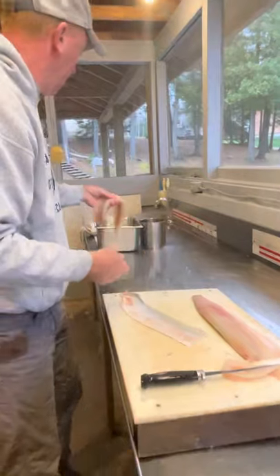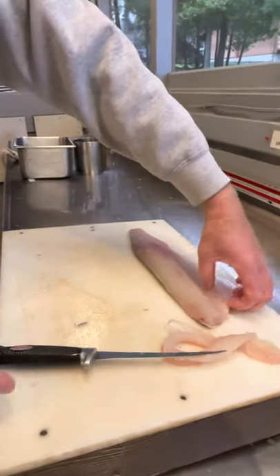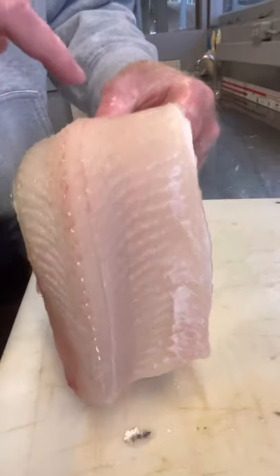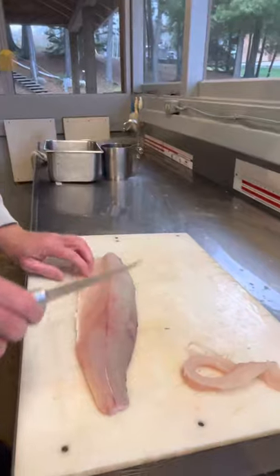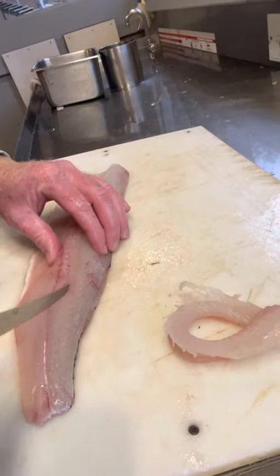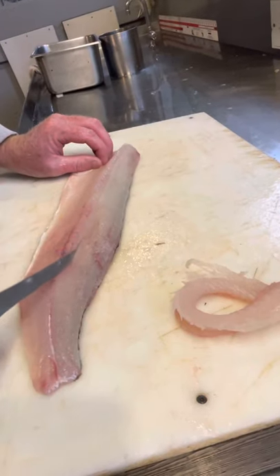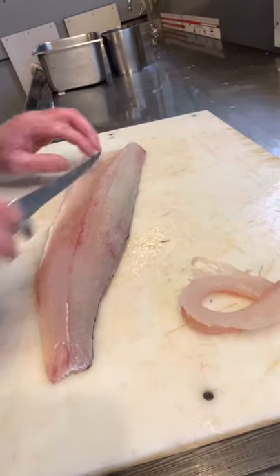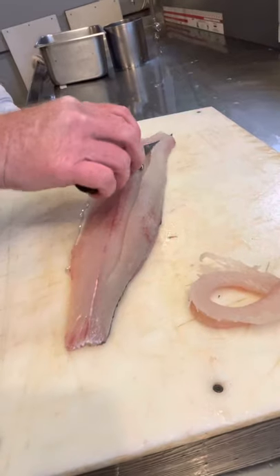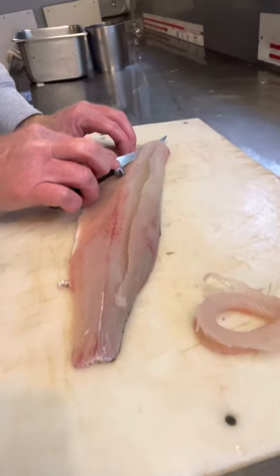I'm going to show you one more time on the other fillet. Again, you can see these bones — if you pick that fillet up, we have their top side, and then along our lateral line is the other set. So again, laying the knife along the top side, just making a small incision just till I feel those bones. Then I'll start to lay that knife along them, just letting the fish dictate where my knife goes. And I'm going to come underneath again along the lateral line.